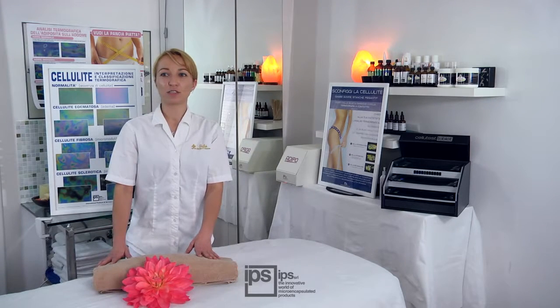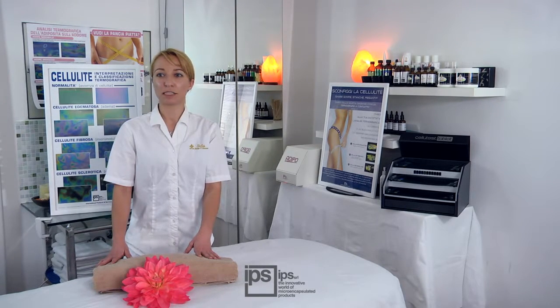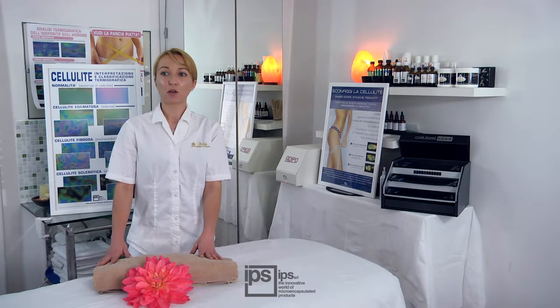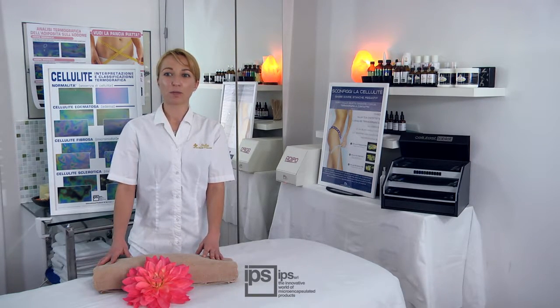Daily use of contact thermography will help specialists to set up the most suitable treating system for every client, in order to obtain the best results and to build customer loyalty. It will also help to demonstrate to the client, in an objective way, the need to start a treatment. Contact Thermography is a useful marketing tool which helps the sale of body treatments and gives the client the certainty of a professional and accurate analysis.